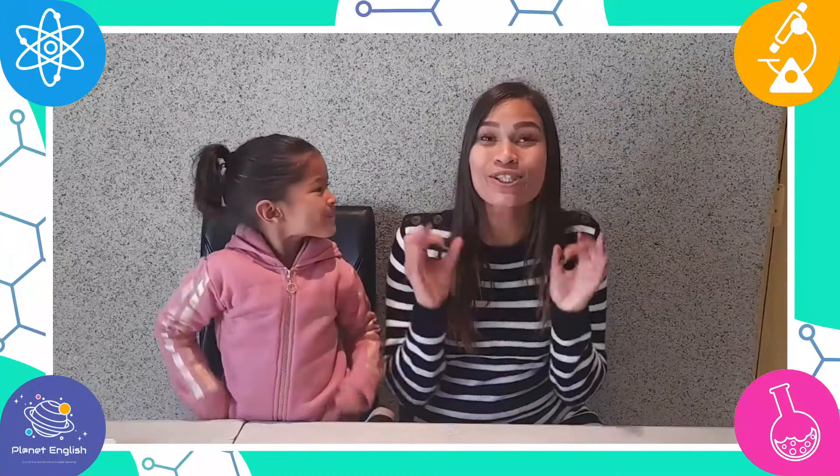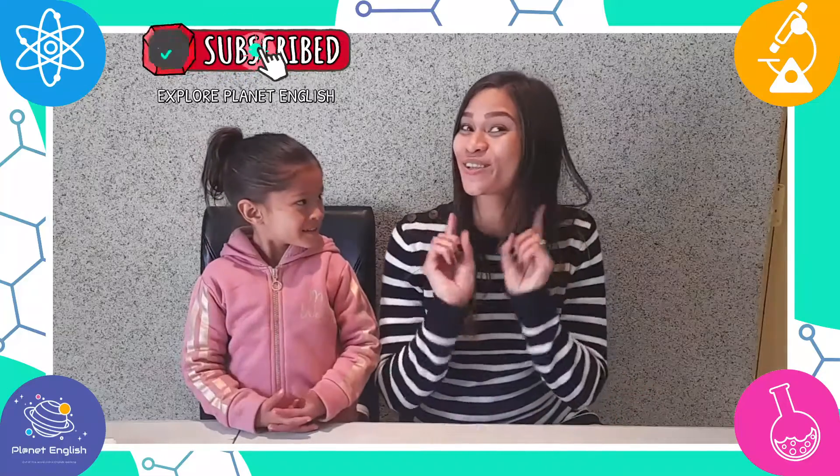Today we will be making a super cool volcano! Do you know how to make a volcano erupt? Mommy, can you show me? Yes, so stay tuned to find out and don't miss out on some fun volcano facts!